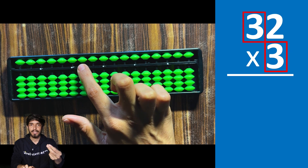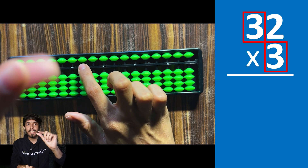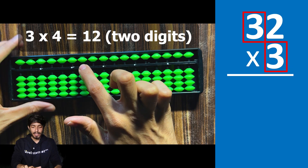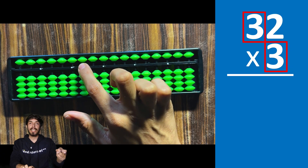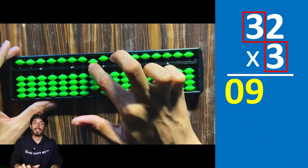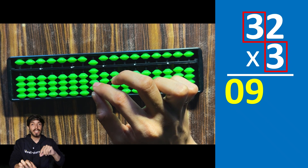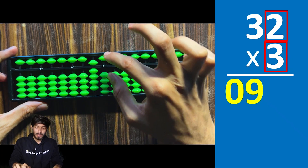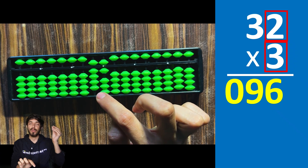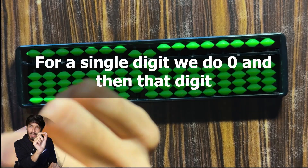Let's take an example: 32 times 3. Go to the third rod because 32 has two digits and 3 has one digit — total three digits. Multiply 3 times 3, which is 9. If after multiplying one digit by one digit you get a single digit, on the soroban you do zero then that digit. So 3 times 3 is 9, meaning you place 0 and 9. Stay on this road. Next, multiply 3 times 2, which is 6, so place 0 and 6. The answer is 96.